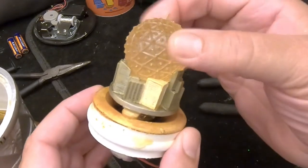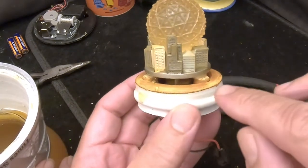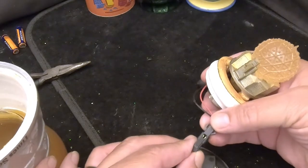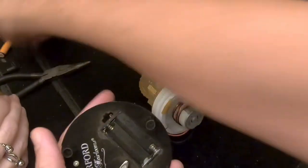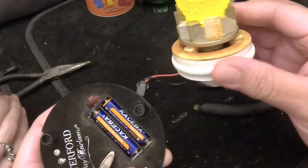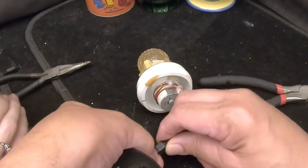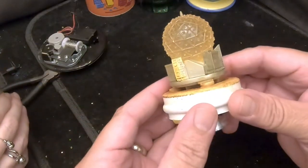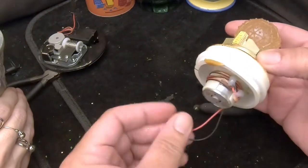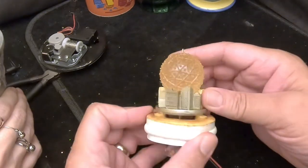Look at that — it's got a lot of rust and brown residue. I can see an impeller down there. Let's plug it in and see if it's even turning. The impeller is not turning. I believe this is a magnetic drive, so we'll see what we can do. It's really difficult because we just can't find replacement parts for the magnet, but I have something I'm going to try — a suggestion from a subscriber.